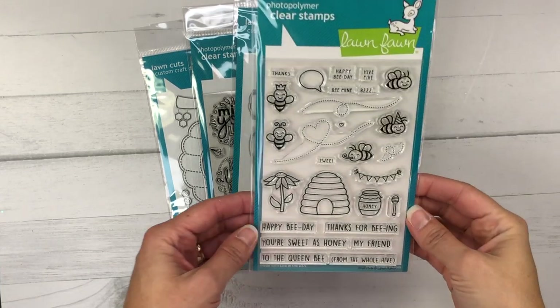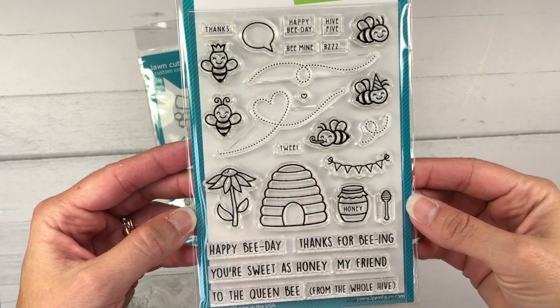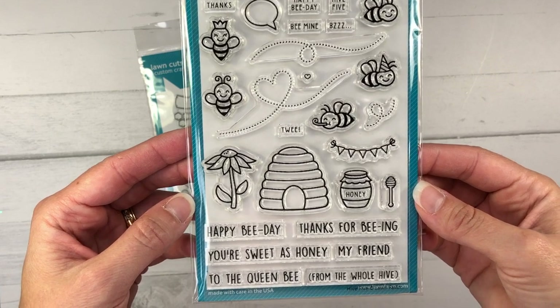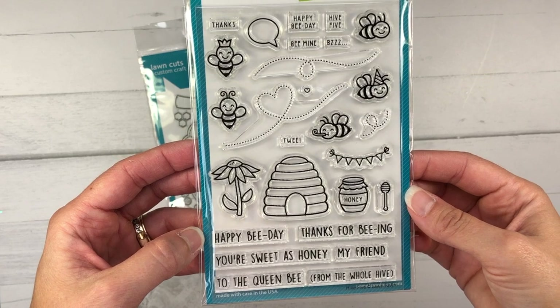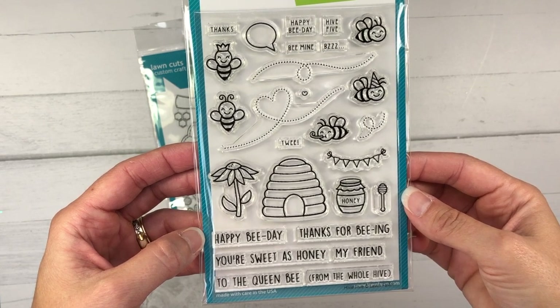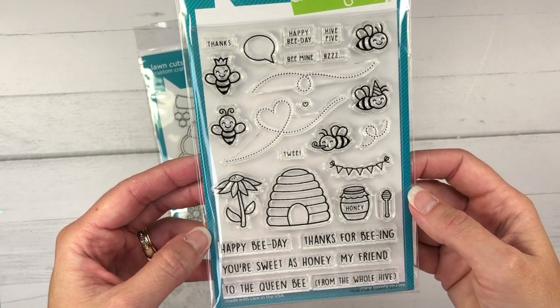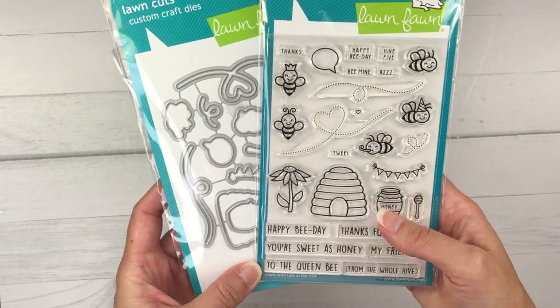This stamp set is called the Lawn Fawn High Five Stamp Set. There are five bees and they're so cute. One has a party horn coming out of its mouth, there's one with a party hat, there's one with a crown, there's also a beehive, a flower, a banner, and a honeypot, and some sentiments. There are also coordinating dies available with this set.